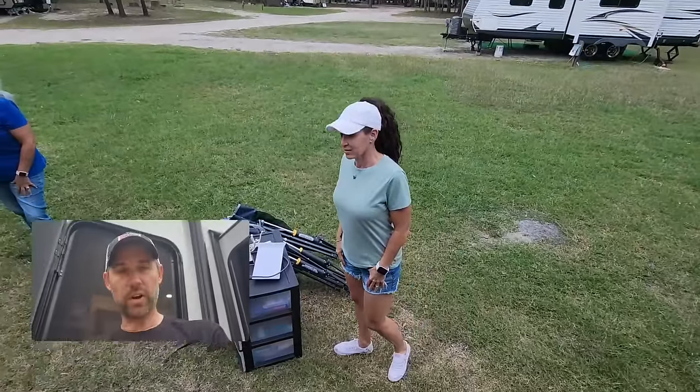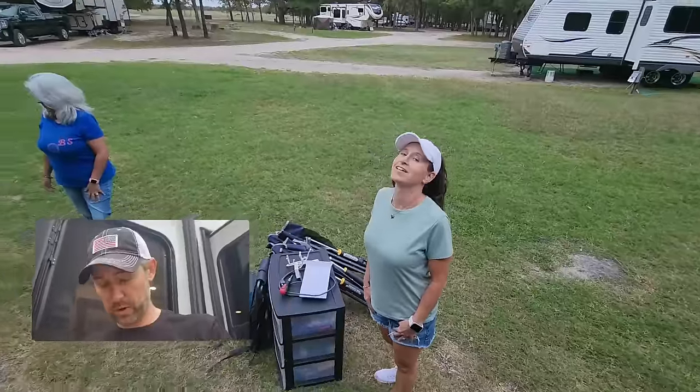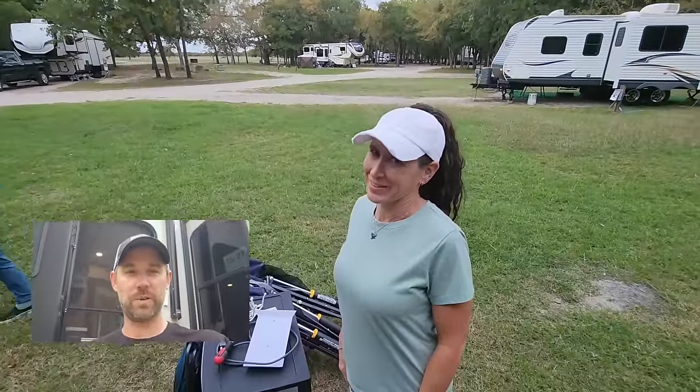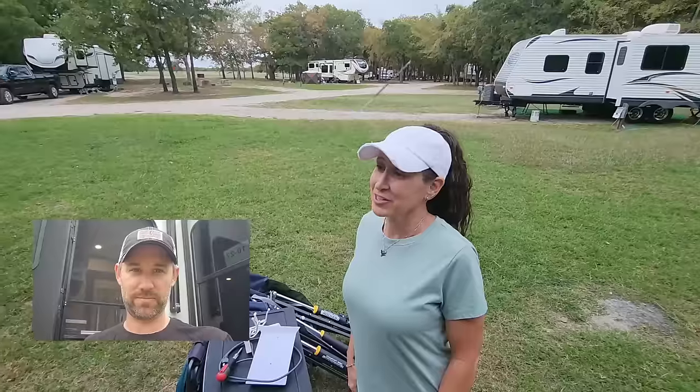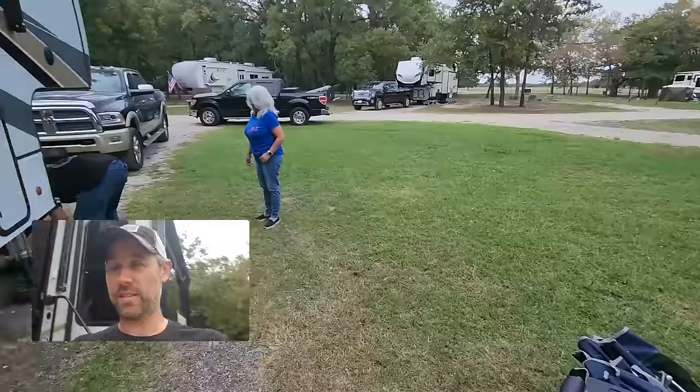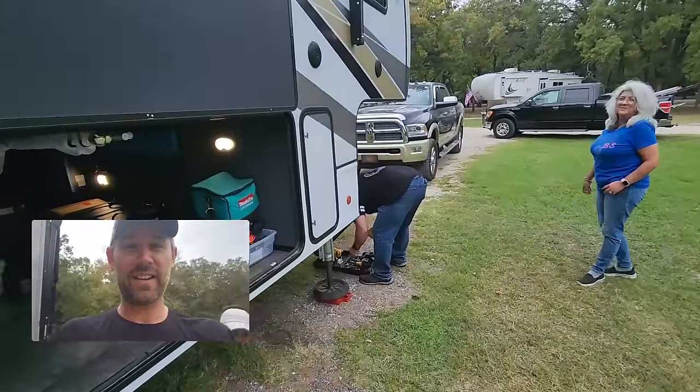Just when you think you're done doing DIY stuff that you don't want to do, Leslie is making me do some more stuff. We've been doing this for almost two years now, but I'm not doing it by myself. My good buddy Mel, who is the jack-of-all-trades, is going to help.